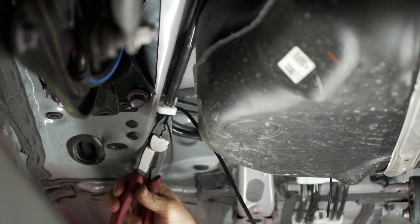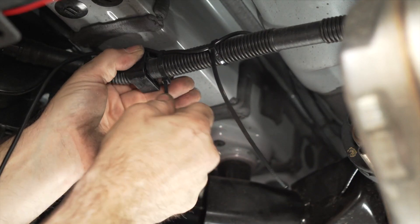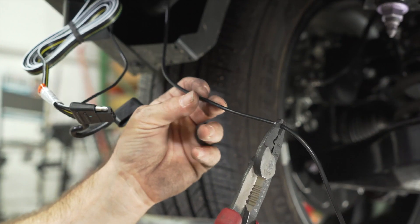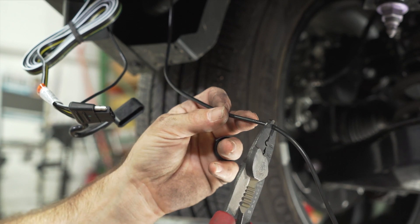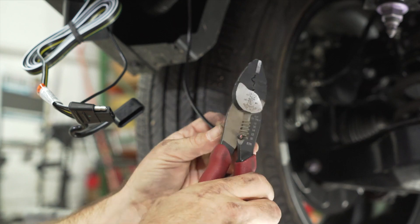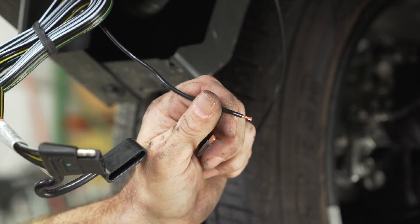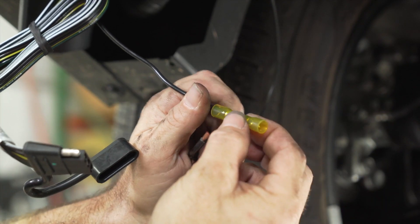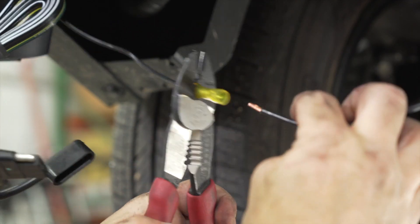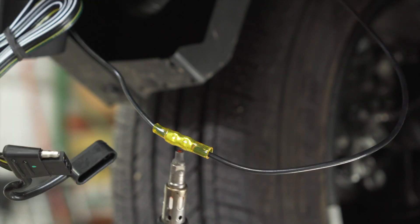At the rear of the vehicle, pass the power wire over any cross members. You can trim off any excess power wire — give yourself a little bit of slack to still hide the converter box. Now connect the wire using a heat shrink butt connector, and use a butane torch to melt the heat shrink.